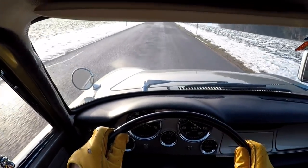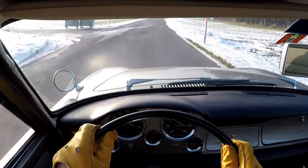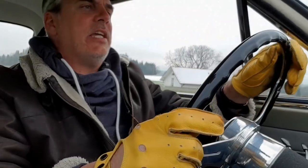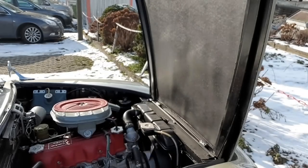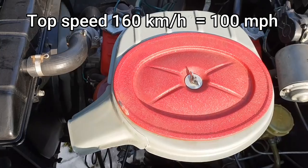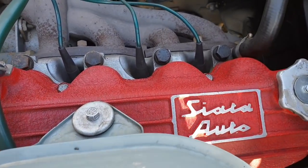Although the Fiat 1300 had only 65 PS, the Siata Coupe has 78 PS — a 20% power increase. As one of the first tuning companies in the world, Siata was well-placed to achieve this. They mounted a bigger air intake and an aggressive camshaft. The top speed was increased by almost 20 km/h compared to the Fiat 1300, to 160 km/h. And when you look at the engine, you finally get what Testarossa means.